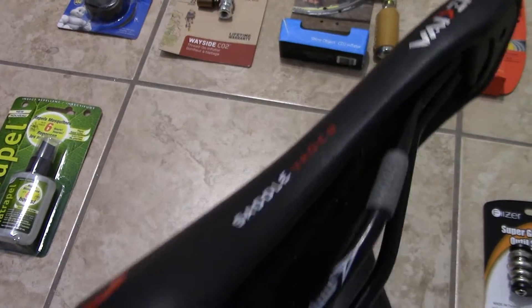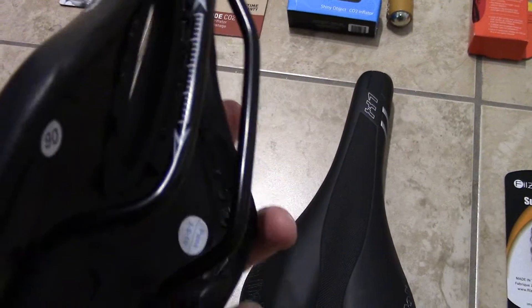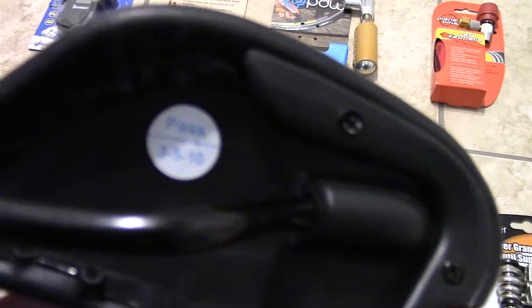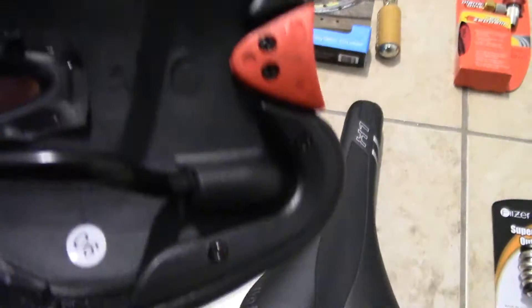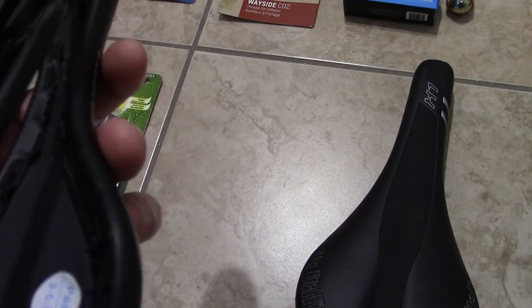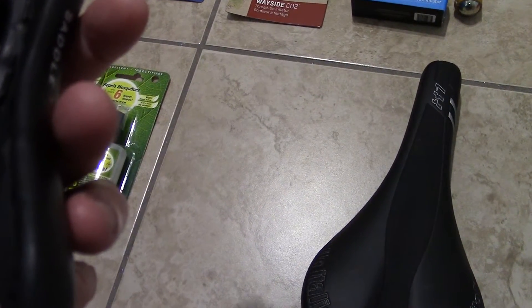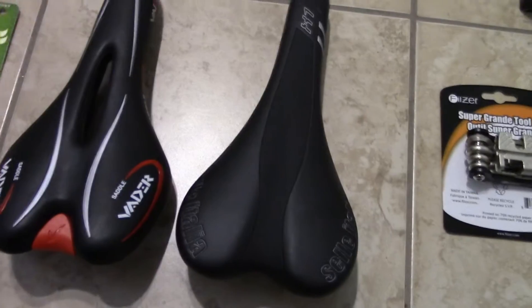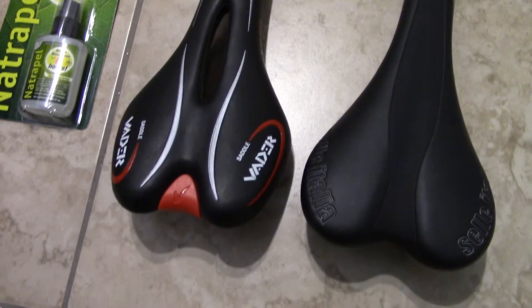The Vader doesn't have any model number on it, but when I ordered mine it said Vader VD108 or something like that. This is something that's new on the market — I'm not sure if that's the model number, they got tons of different models. But when I ordered it from eBay it said 108. It looks a little bit narrower than the X1, but it might be comfortable. I'm going to have to try it.